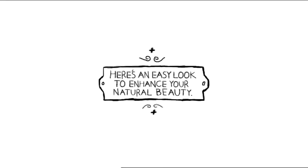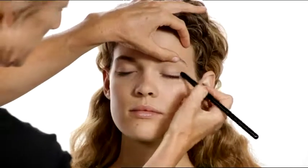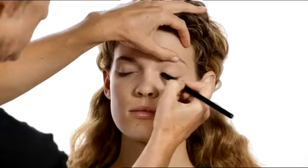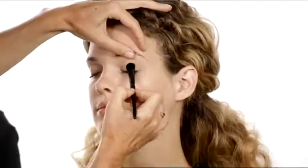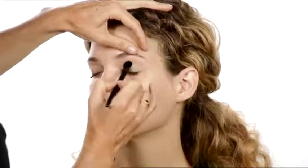Beautiful skin craves gorgeous color. After applying an overall neutral base with Sweet Cream Mineral Eye Color, blend Emerald from lash line to just above the crease, blending toward the outer edge of your eye. Also, apply Emerald along the lower lashes.